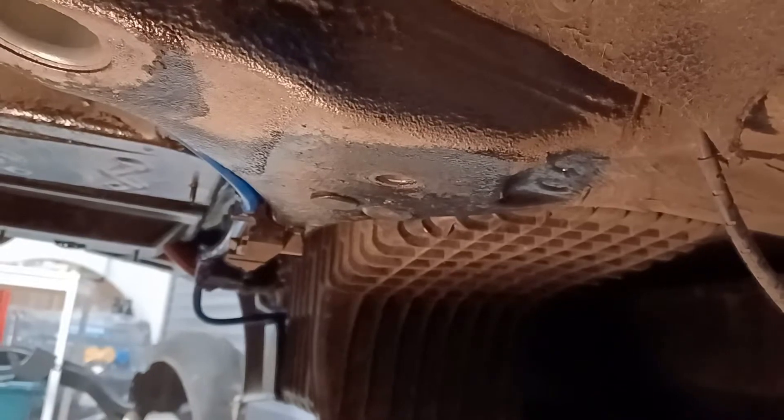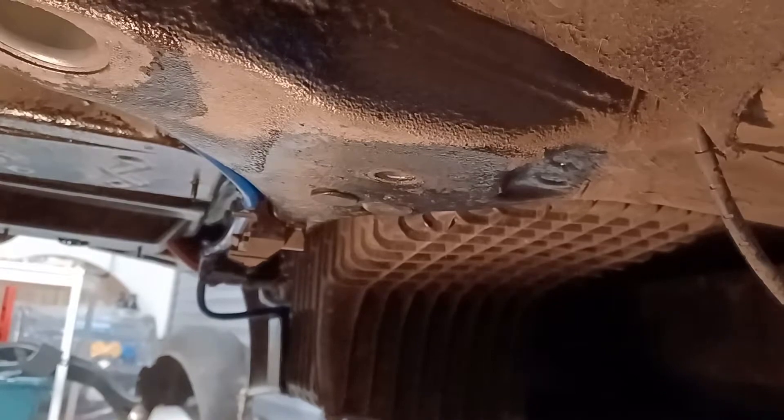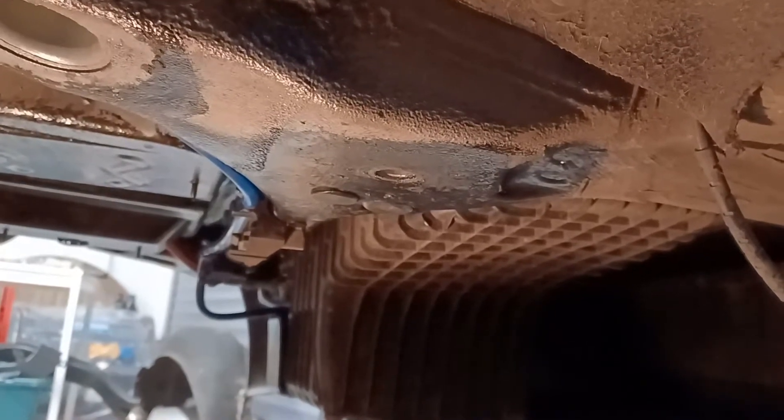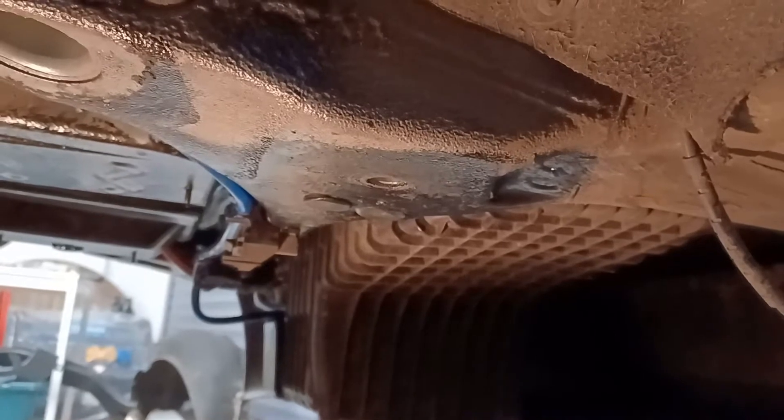What I didn't mention was that I cut the bolt down but put two nuts on the end and locked them together, which is why I was able to use the impact wrench on the bolt.